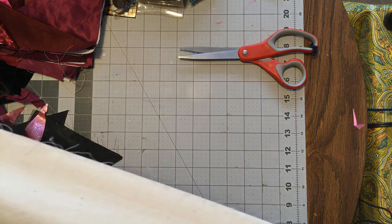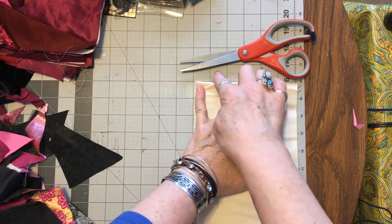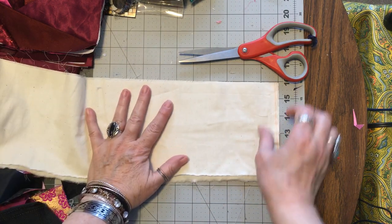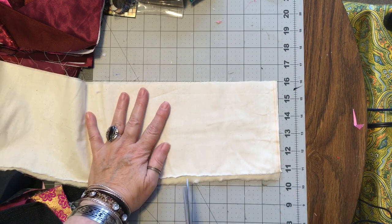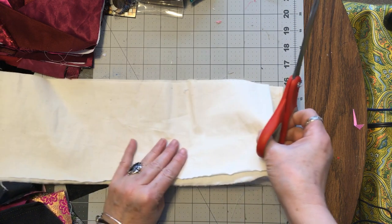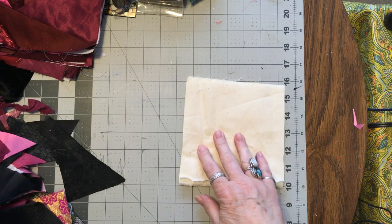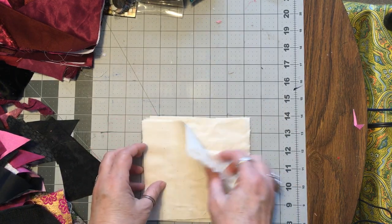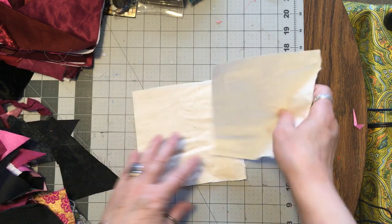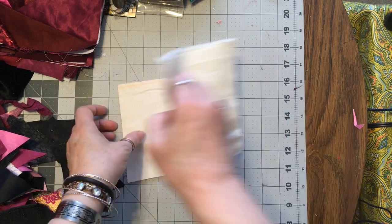Something wasn't quite square, but we can trim it — ain't nothing but a thing. One, two, three, four, five and a half. We'll do four of these; I hope to get eight eventually. It's a little off, but let's just not stress about the size because we can trim them when they're done.